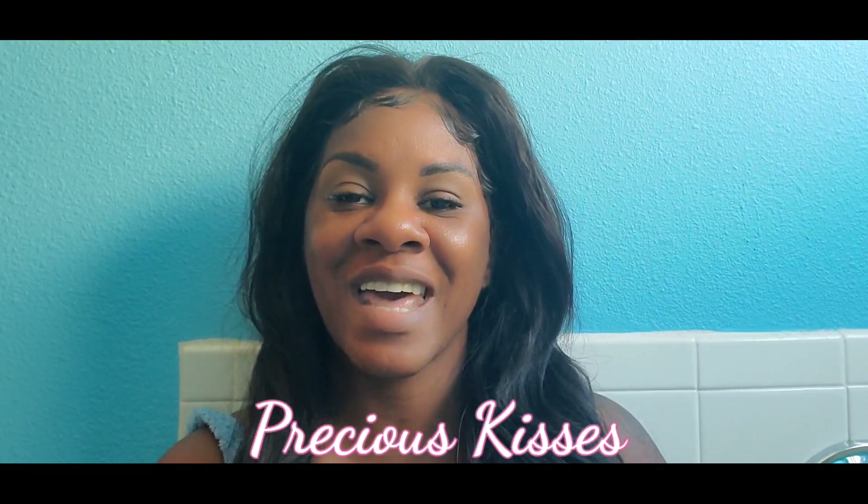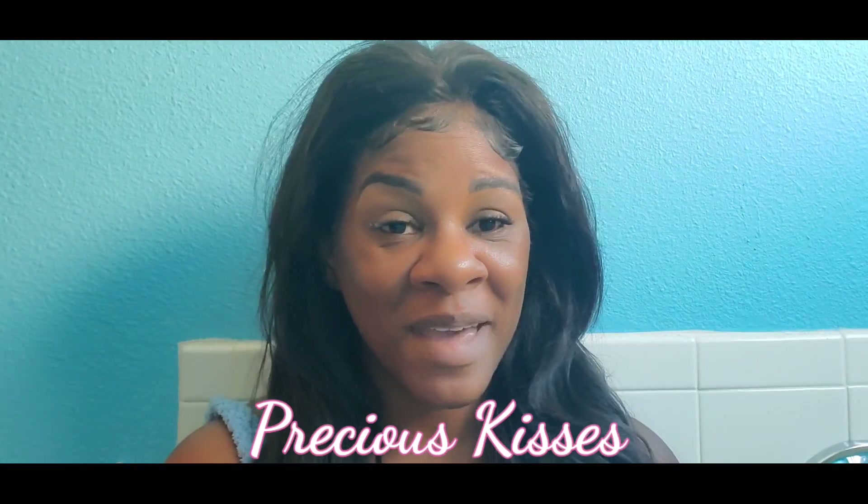Welcome back to my channel. I am Precious Kisses and today, as you can tell, I am in my bathroom getting ready for my shower. I decided I wanted to show you what I did as a nighttime workout routine. This is something that I do every night. It is very quick, very easy, and very effective.